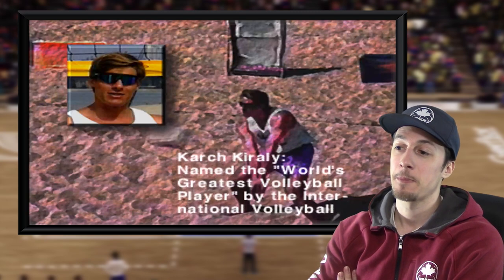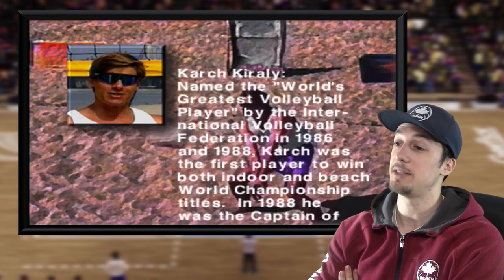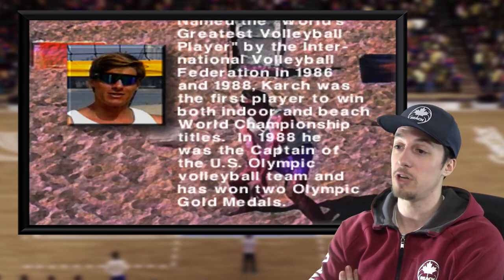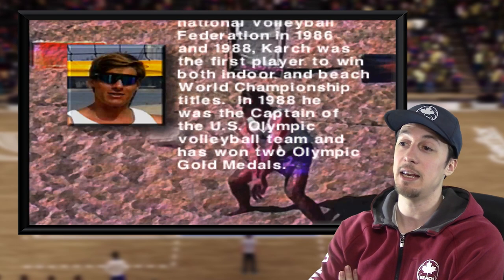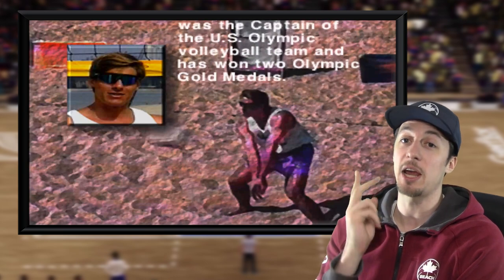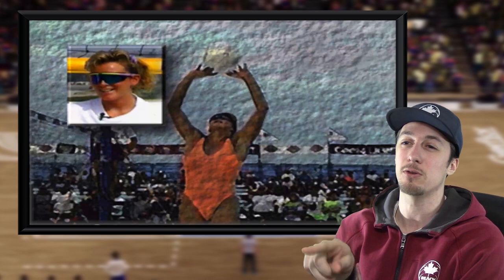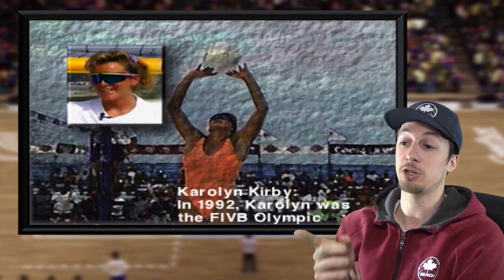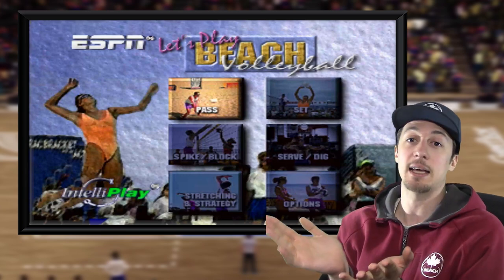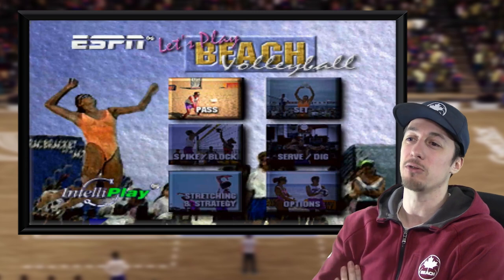Karch Karai — named the world's greatest volleyball player by the International Volleyball Federation in 1986 and 1988. Karch was the first player to win both indoor and beach world championship titles. In 1988 he was the captain of the U.S. Olympic volleyball team and has won two Olympic gold medals — both in beach and indoor, which is pretty good. I think he's involved in coaching the U.S. indoor women's national team still. Carolyn Kirby has a less strong resume than Karch Karai.